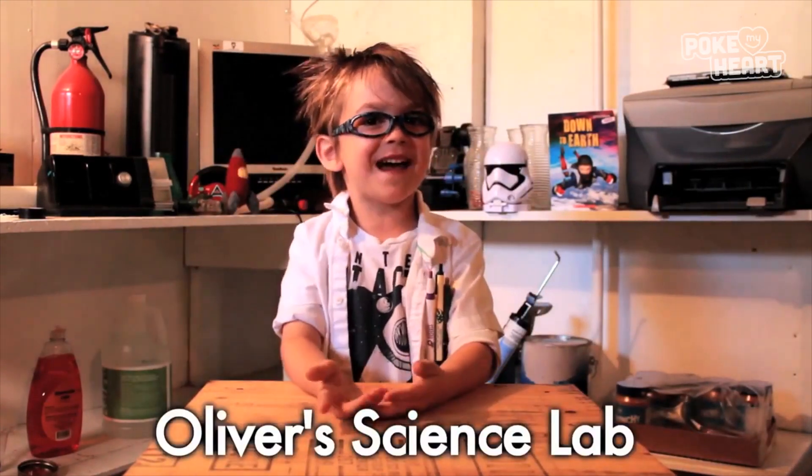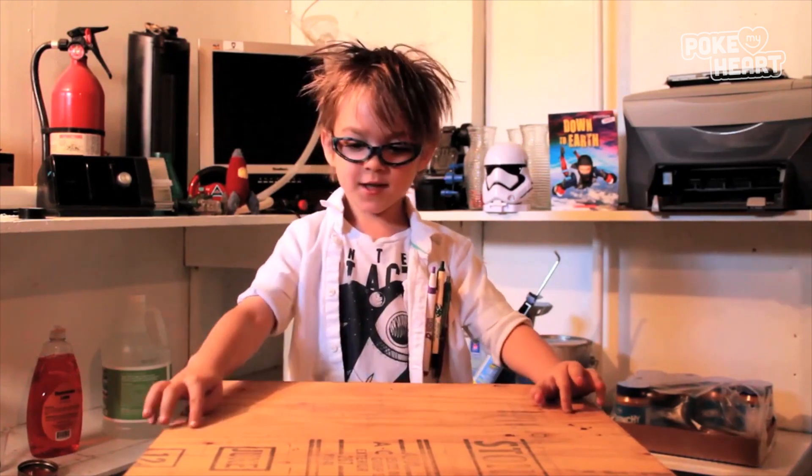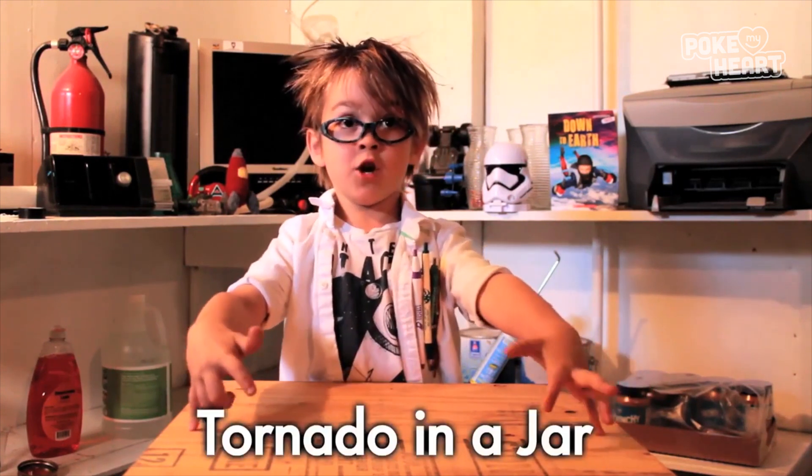Welcome to Author Science Lab and today we're talking about tornadoes and we're making one in a jar — a tornado in a jar!